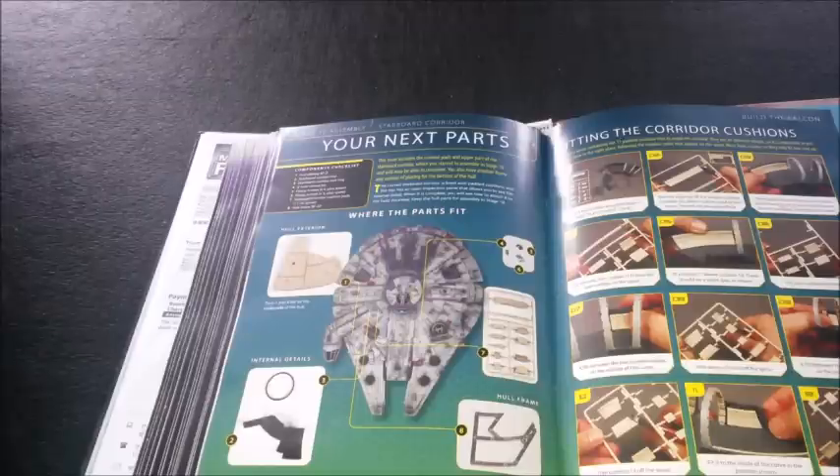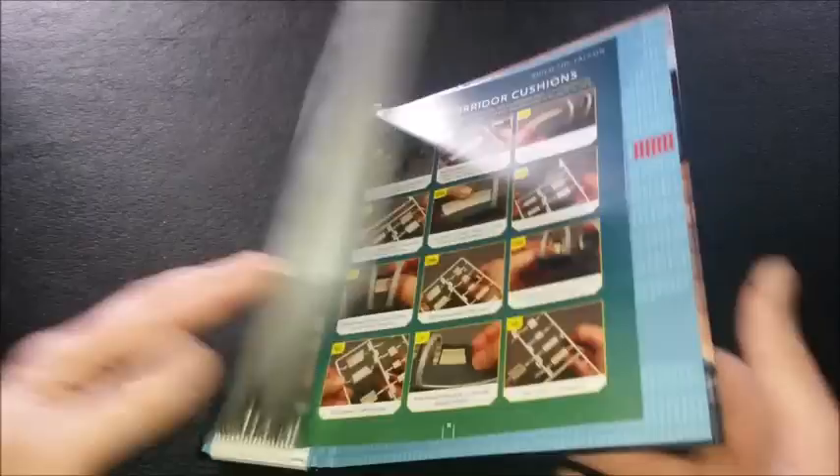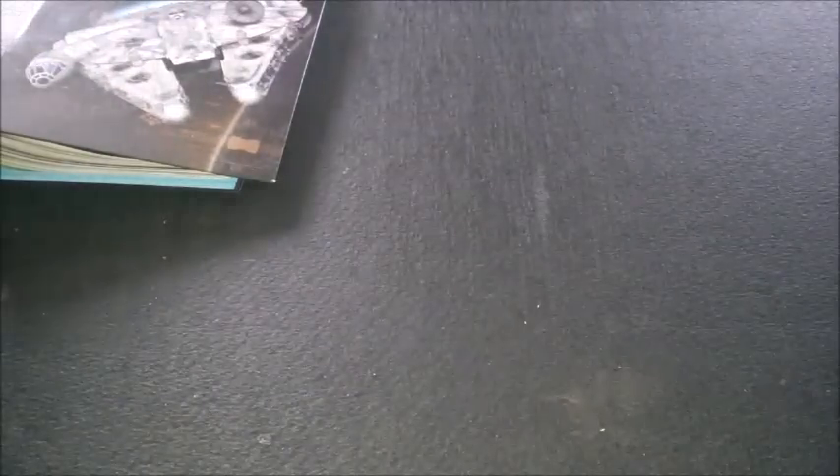I've actually started building it now. We've got components where you can start covering off sections and finishing them effectively, so I'm going to show you what we've been up to.